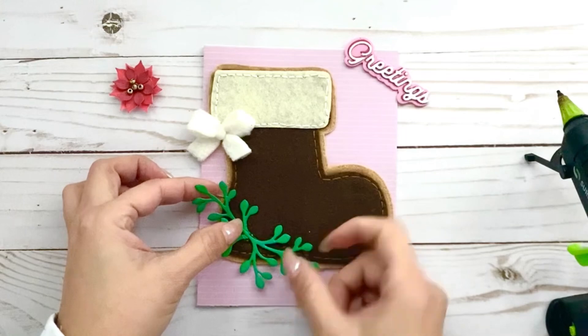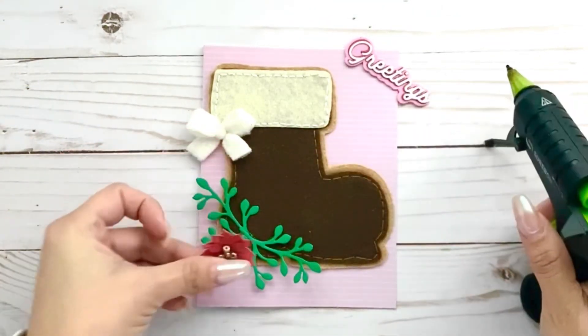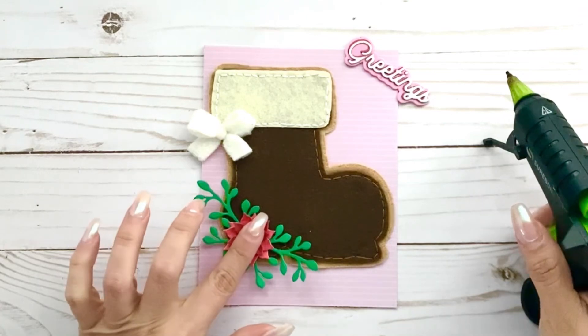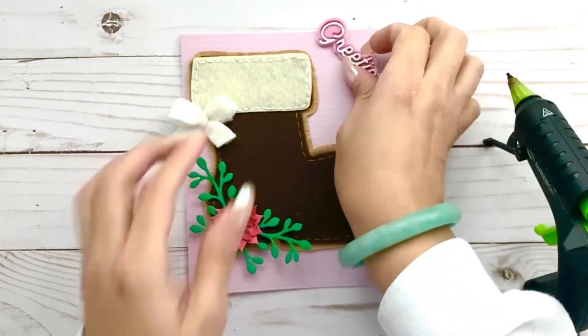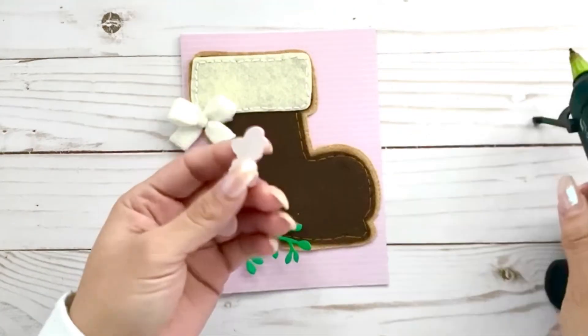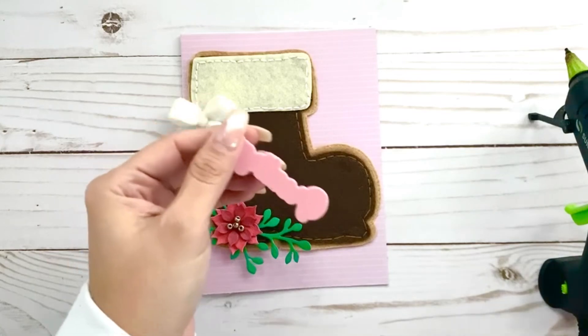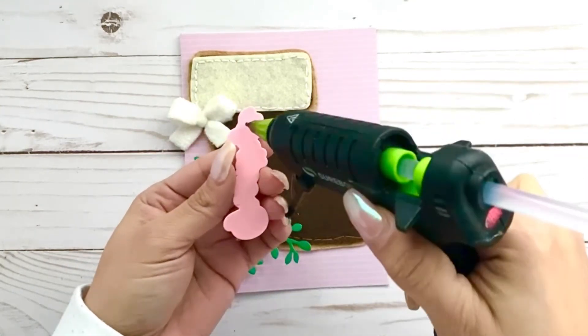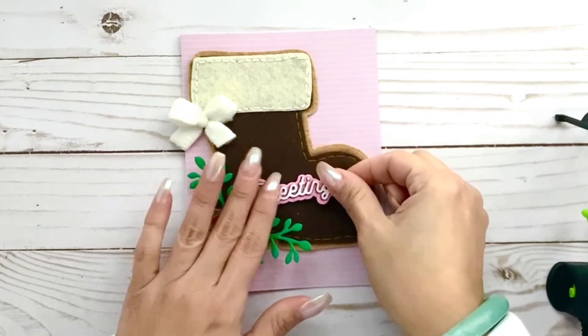They're just doing their job. Here we have the poinsettia — you can also use holly leaves. I just wanted a little bit more greenery. This one has some glue that's not that sticky anymore, so let's add some hot glue. And this is ready — you can see it's all ready to go.